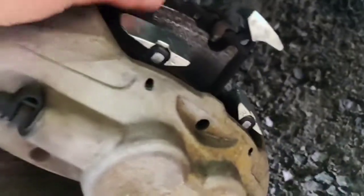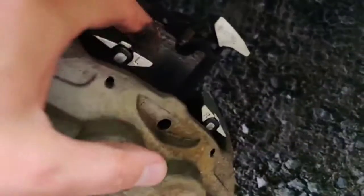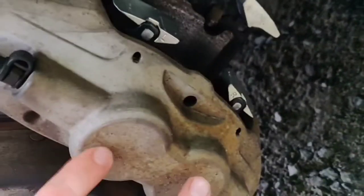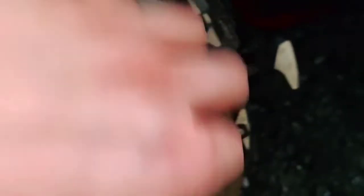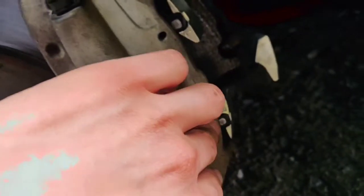Once you wiggle the brake pads out of the caliper, you push these two cylinders in, and then you put the new brake pads in.